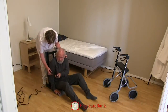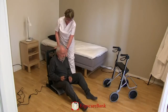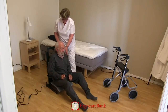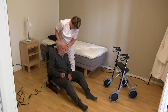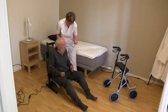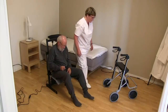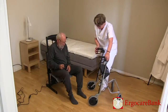Bert is given the control for the stand-up and can raise the seat himself. The staff member puts Bert's four-wheel walker in front of him.